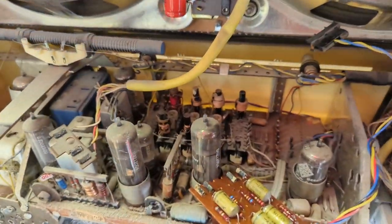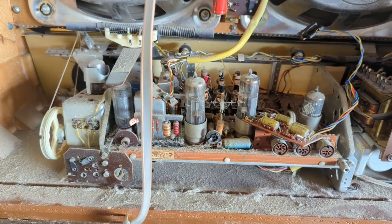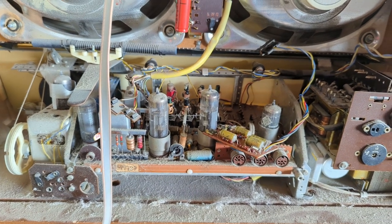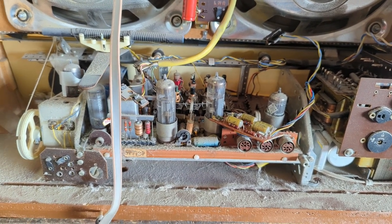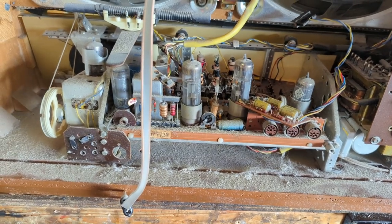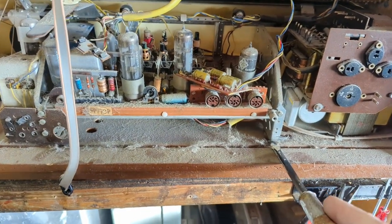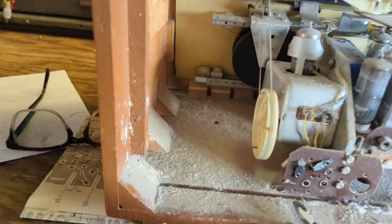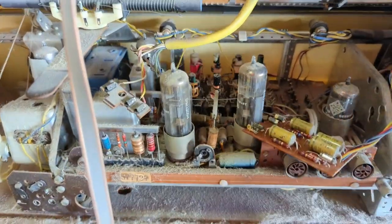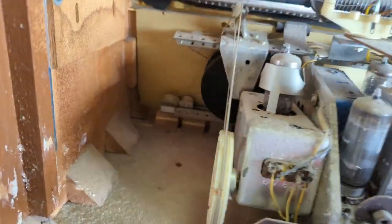I'm going to take this moment to show a helpful hint. If you ever come across a German set like one of these that hasn't been worked on in a long time — and I suspect this one has never been worked on — sometimes you'll take the bolts out and it won't budge. They always put these chassis on rubber mounts and the mounts solidify and harden, causing the chassis to stick. Just get a little screwdriver to pop it off.